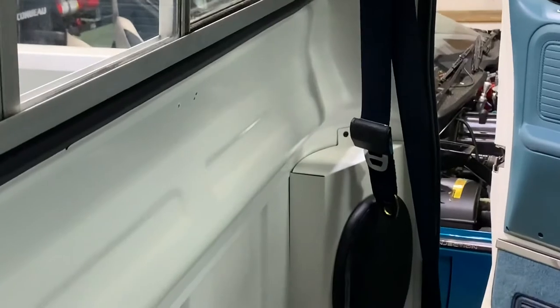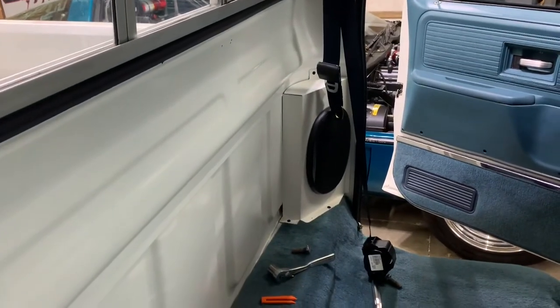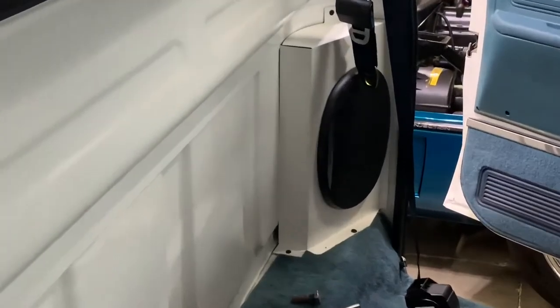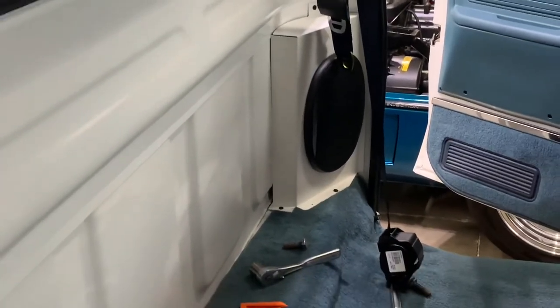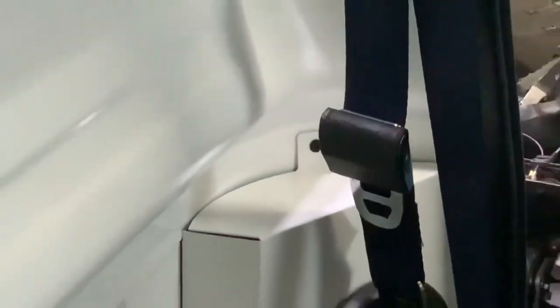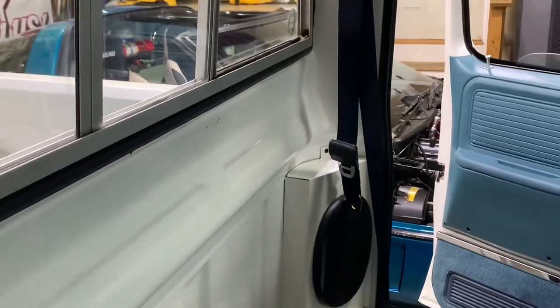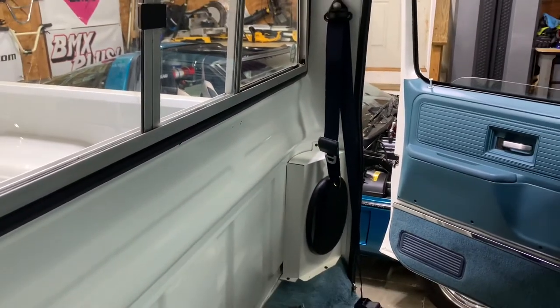Any questions just let me know in the comments. Hopefully you kind of understand — like I said, you just got to twist the belts around. You can do that in the main body and also in that buckle as well, so that way they're all lined up. You don't have to do that, but they'll just look all twisted and I don't think that looks very cool.